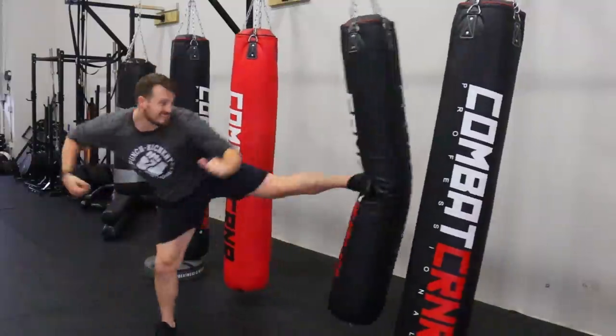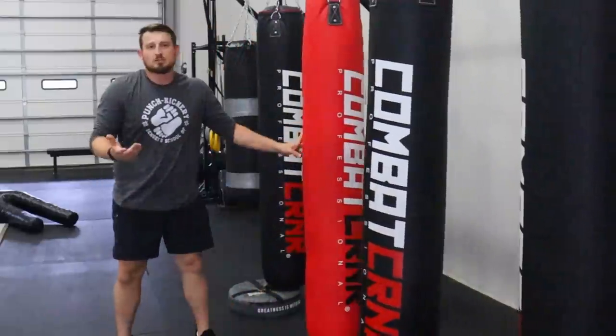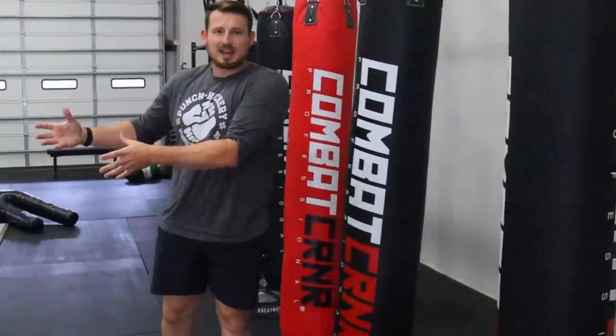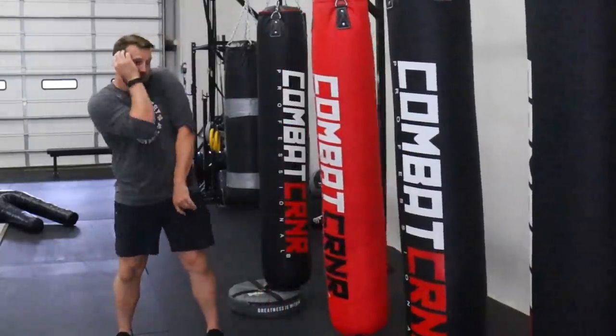Kick number two is going to be maybe a little controversial because some say they don't work. Frankly, if I had knowledge that something was about to go down and there was nothing I could do about it, and somebody was at a space where I could throw a sidekick, that's probably going to be one of my first moves — one, because I'm not super worried about somebody catching my foot. That happens to me all the time and I practice that kind of stuff.